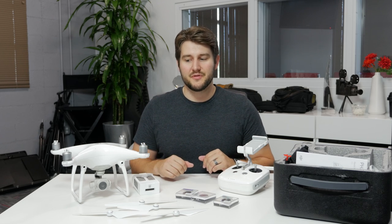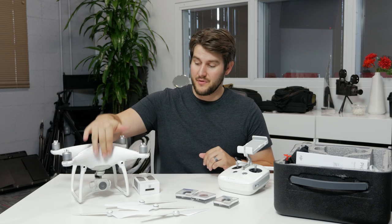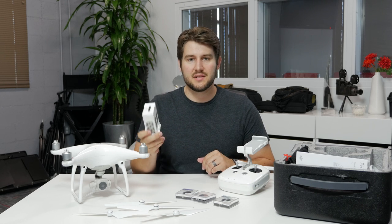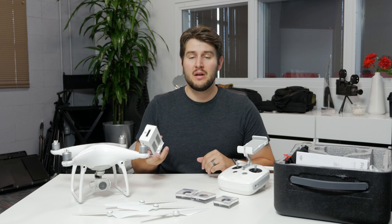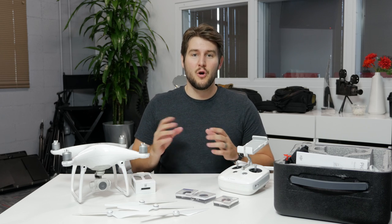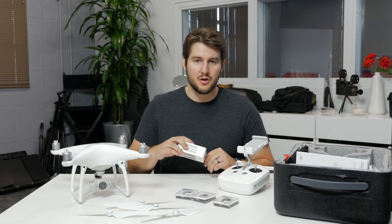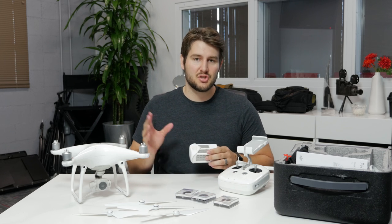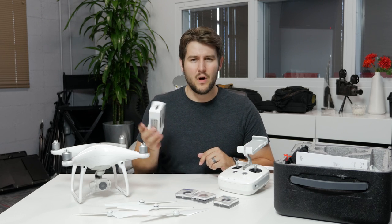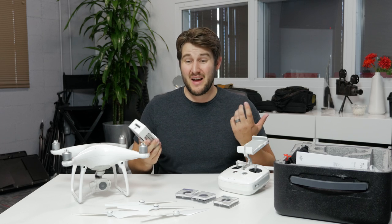There are a couple of different Phantom 3 models you can look at, but the Phantom 4 is nice for what you get. You have the drone itself with the camera and gimbal already attached, ready to go. It comes with one battery — you can buy an additional one, but one usually gets the job done. It lasts about 30 minutes of flight time, which is a lot. Backup batteries are around $160, so not terribly expensive, but not a fun purchase.